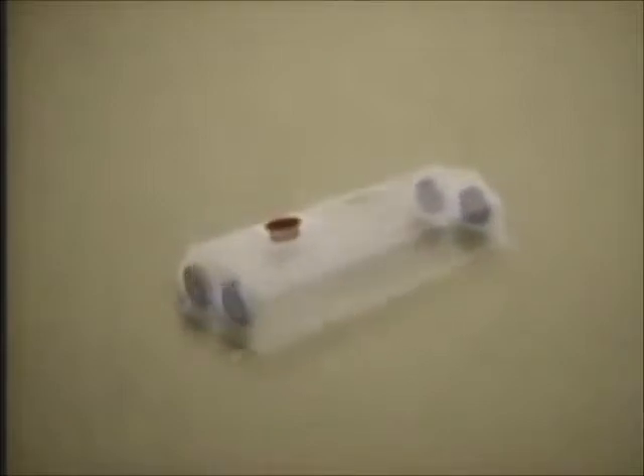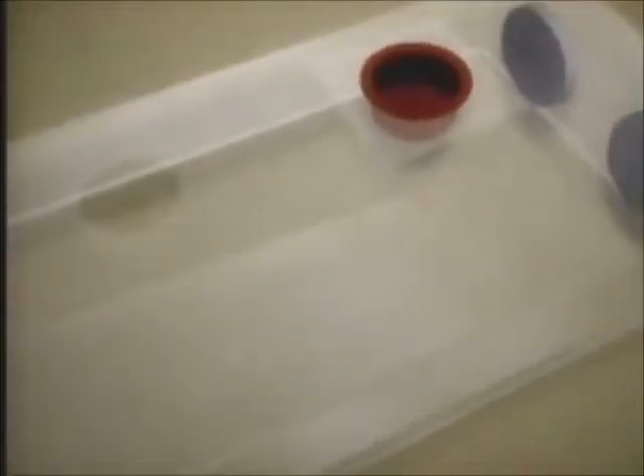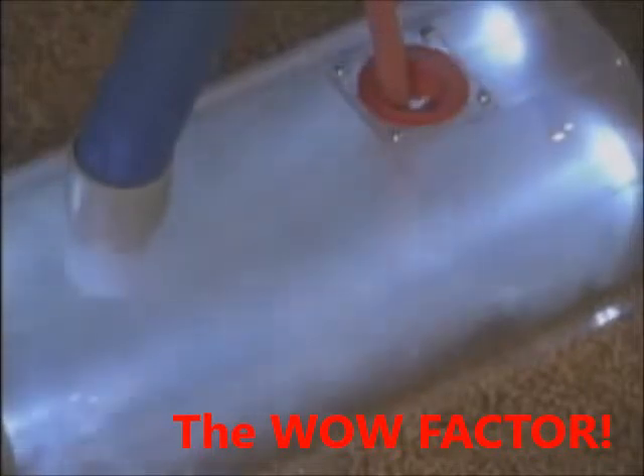To amplify the suction and contain the debris within the vacuum, we designed an airtight box that fits around the register opening. This ensures that suction is maximized, and no debris escapes into the house. The box is clear, so it allows you to actually see the dust and debris as it is removed from your duct. You can see how the compressed air blasts into every corner and crevice, where the increased suction can grab it and pull it out.